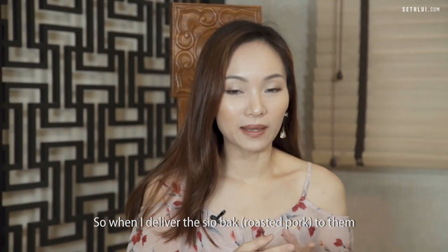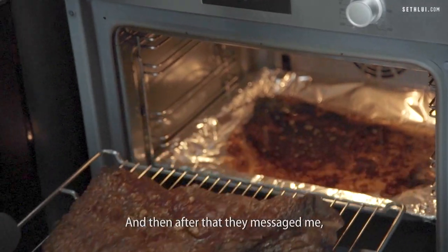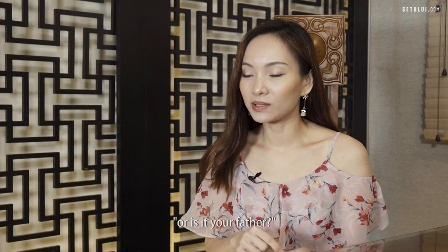So when I delivered the showbark to them, they were very shocked. And then after that, they messaged me: are you really the one making the showbark, or is it your father?